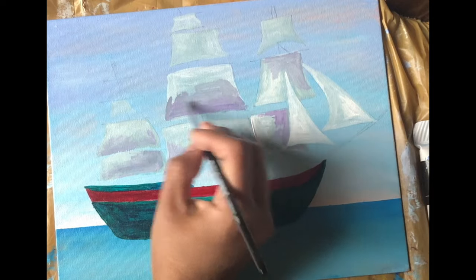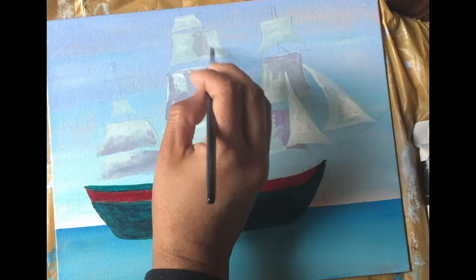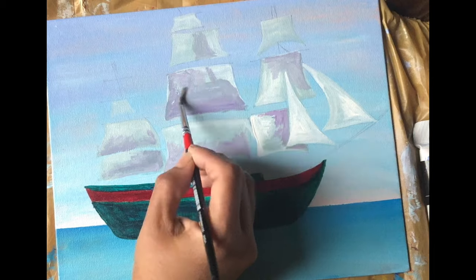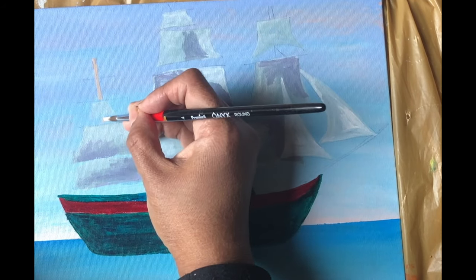To paint the wood, I'm using burnt umber and white.